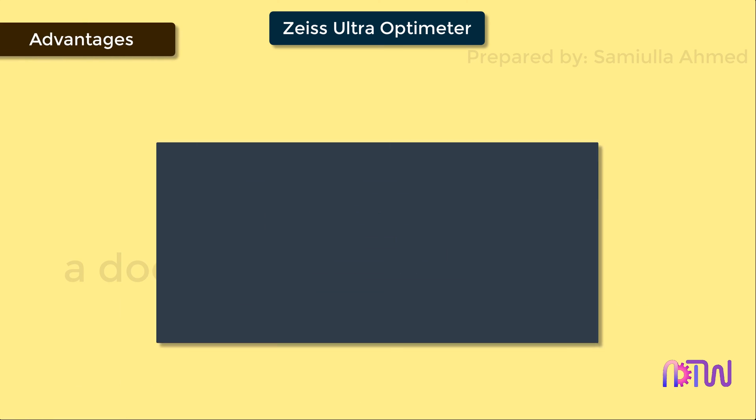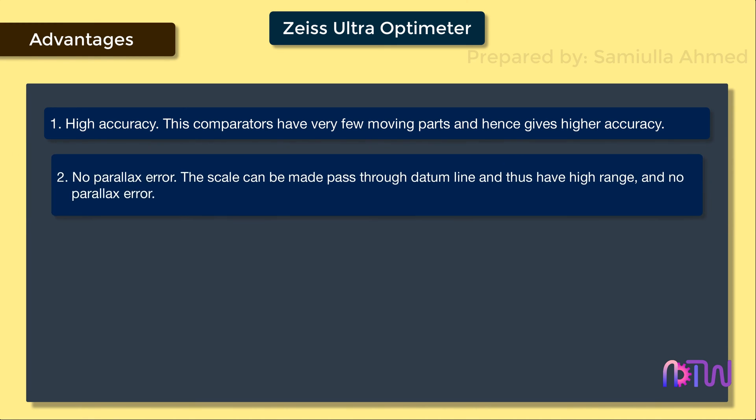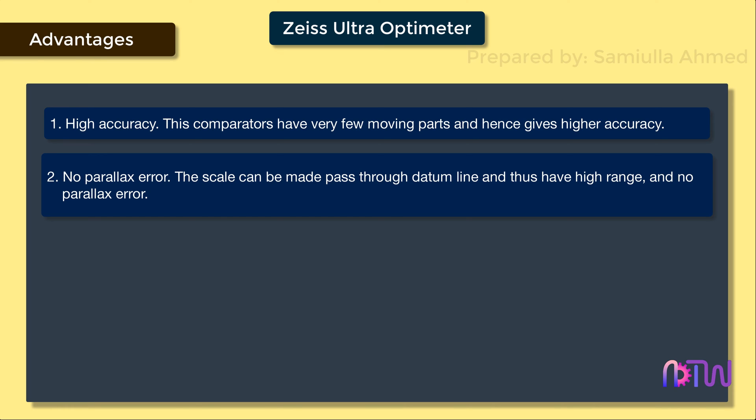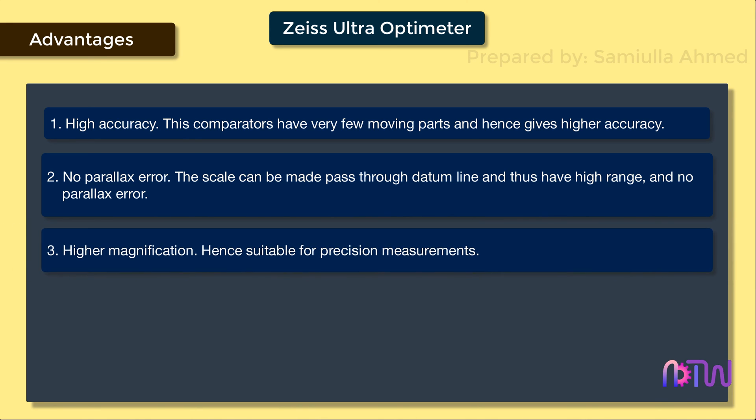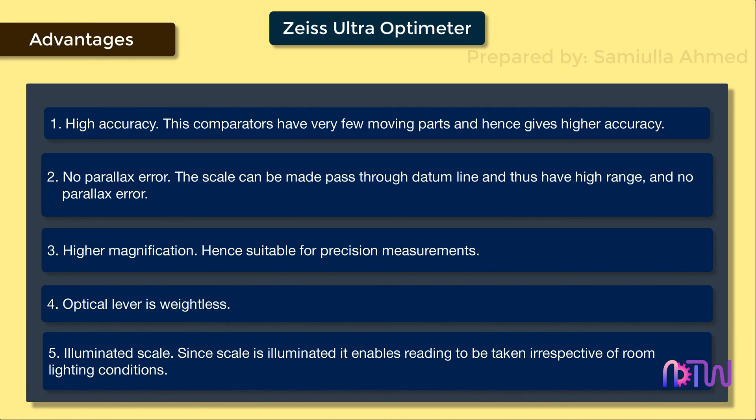Advantages of Zeiss Ultra Optimeter: 1. High Accuracy — these comparators have very few moving parts and hence give higher accuracy. 2. No Parallax Error — the scale can be made to pass through the datum line and thus has a higher range and no parallax error. 3. Higher Magnification — hence suitable for precision measurements. 4. The optical lever is weightless. 5. Illuminated Scale — since the scale is illuminated, it enables readings to be taken irrespective of room lighting conditions.